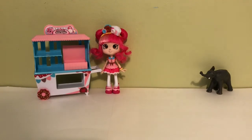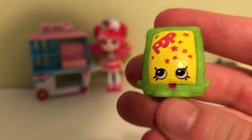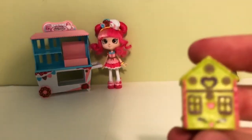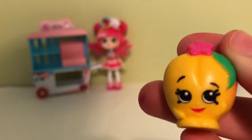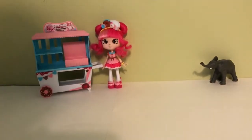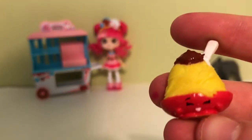Moving on to season 3 we have Pop Rocks - I have the green one and the pink one. Then we have Ginger Fred, the yellow Peachy, and the adorable little purple Peachy. I just love the little peaches, they're so cute.